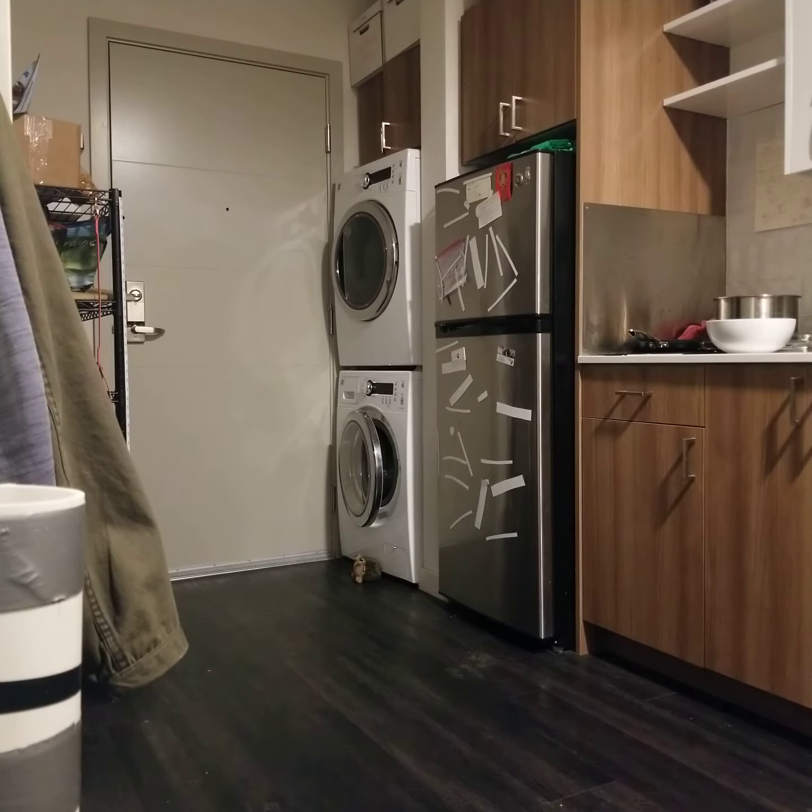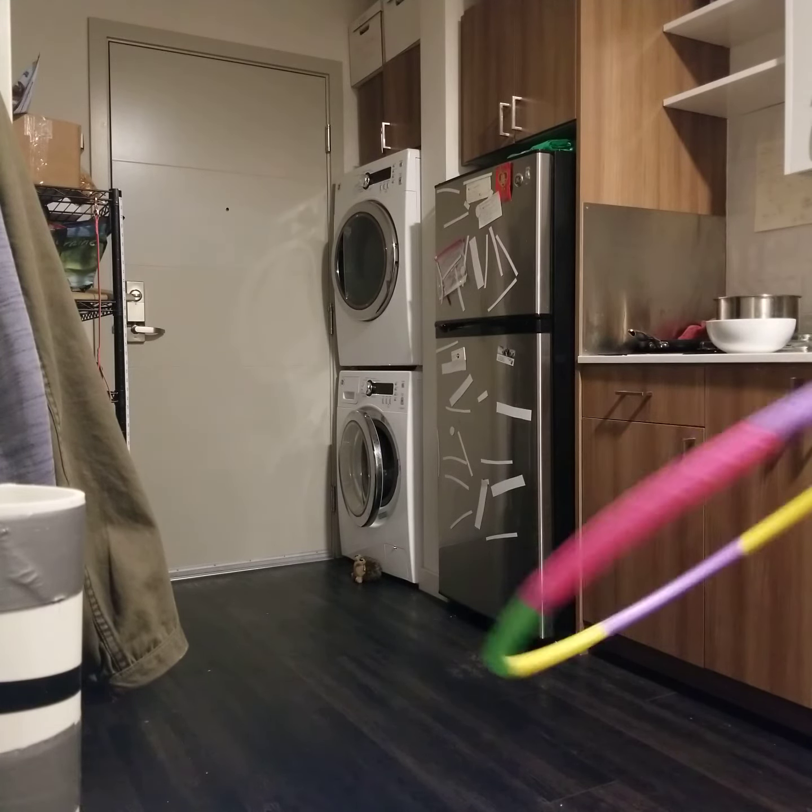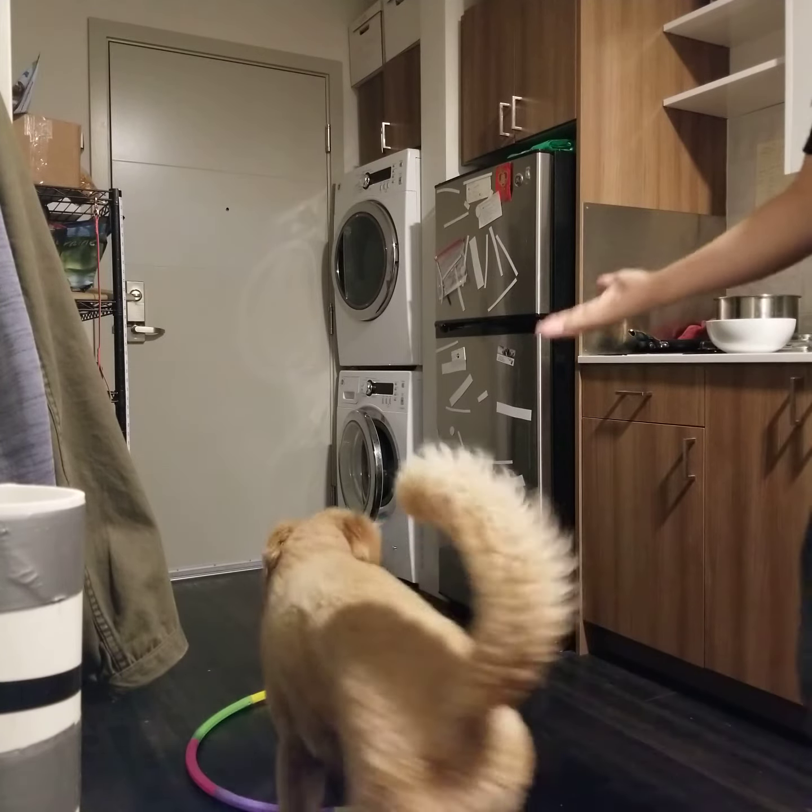This video is going to be about our hoop progress. I just made a batch of fresh chicken thighs so they're super high value, and Basil knows that whenever I get the hoop out it's gonna be good.